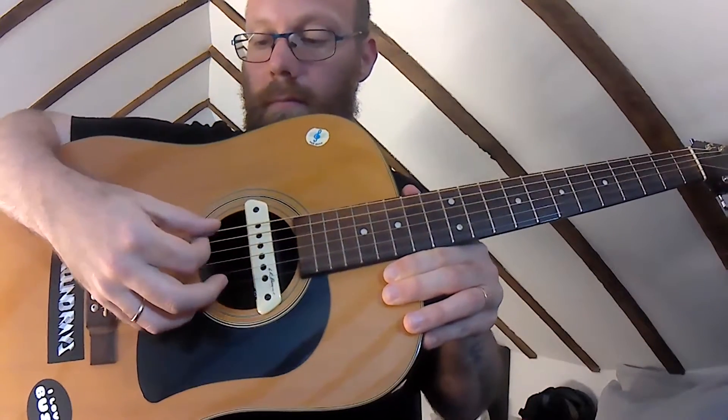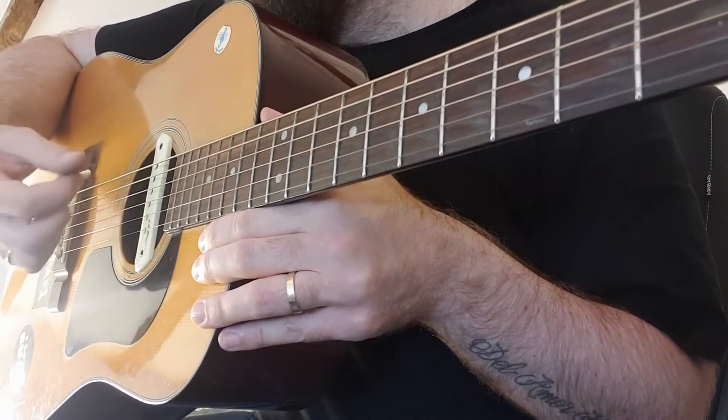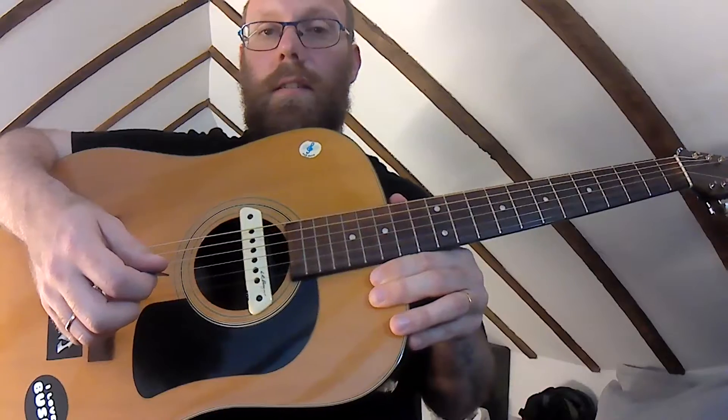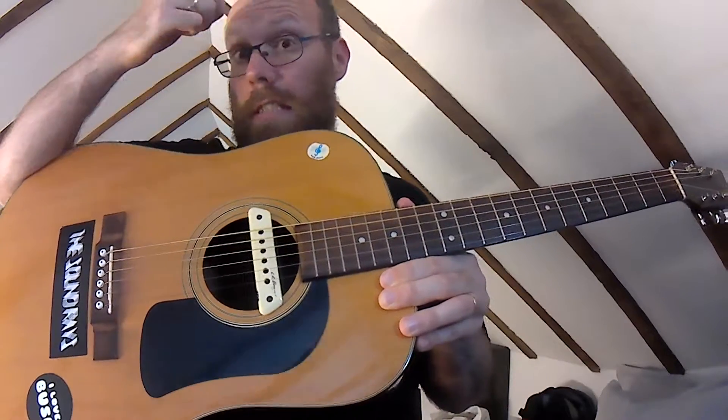That brings me on to our next point. The two most important things you need to know are: what are strings and what are frets. Let's do strings first. Your strings — these things here — you've got six of them: one, two, three, four, five, six. At least I hope you've got six; if you've got more or less, you haven't got a normal guitar. They're given letter names, which we'll go over later.